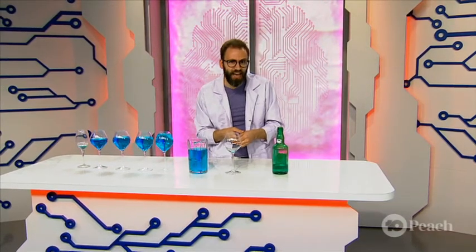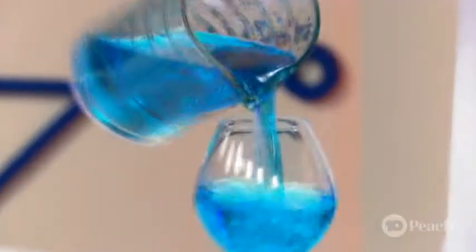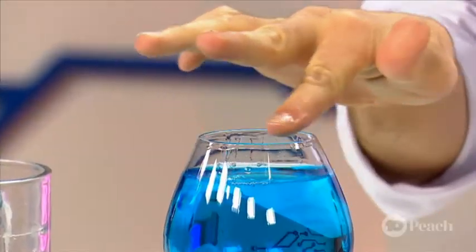Now, how do I tune this? Well, this one's empty. So if I add some water, that should make less air and a higher sound, right? Let's have a try. Fill it up. Have a listen now. It's a lower sound.